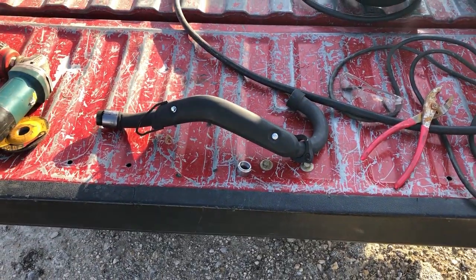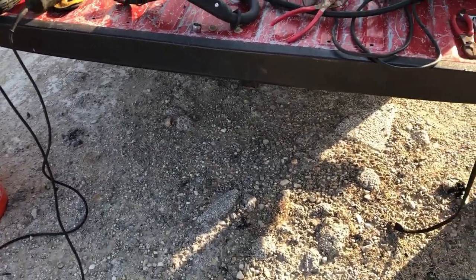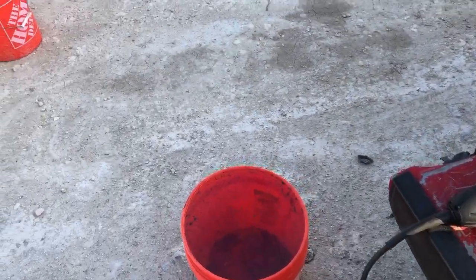Okay guys, got the exhaust pulled off. Out here in the yard where I've got a nice little gravel patch where I can do some welding and some grinding. Got me a five-gallon bucket of water there too.